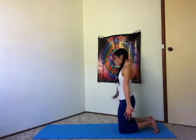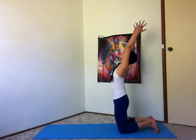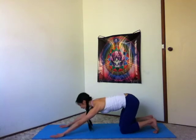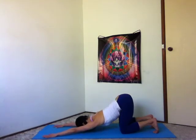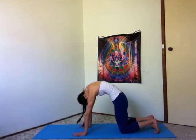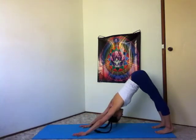Let's repeat. Inhale, hips up, sweeping the arms to the sky. Exhale, hips stay over your knees, hands forward, forehead to the earth. Inhale, hands under your shoulders, scoop the belly and rise. Exhale, lift your hips, downward facing dog.